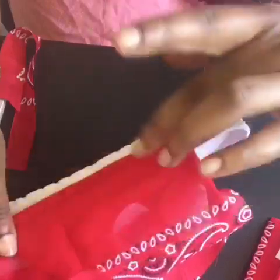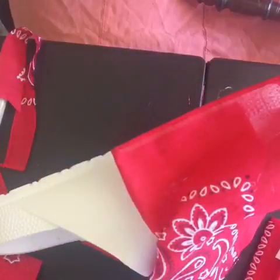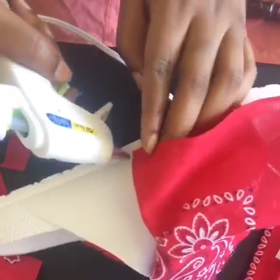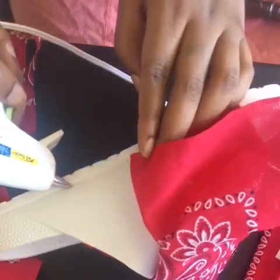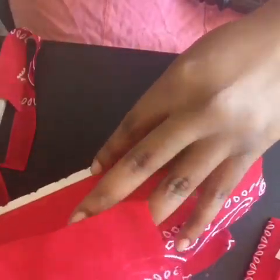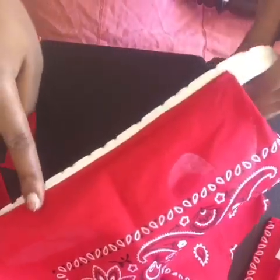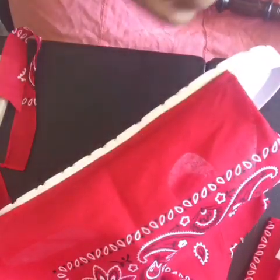I didn't go all the way down on the shoe because I still wanted the sole to stay white. You see me taking it all the way to the end of the strap where the strap stops, and when you get to the end you're going to fold it in and hot glue it and press it down. I really hope that made sense.